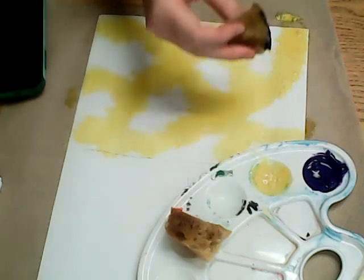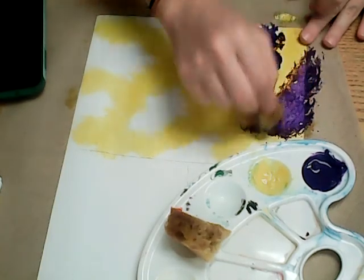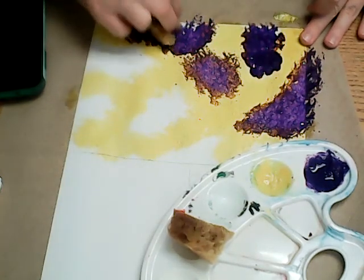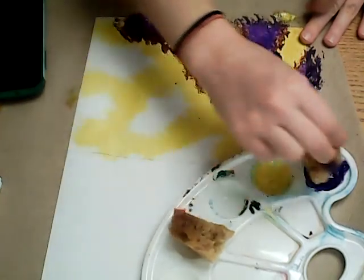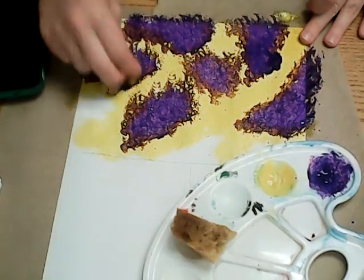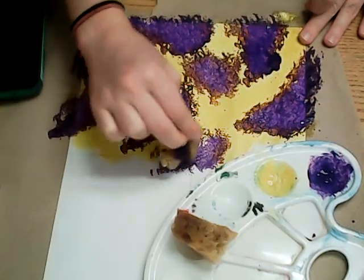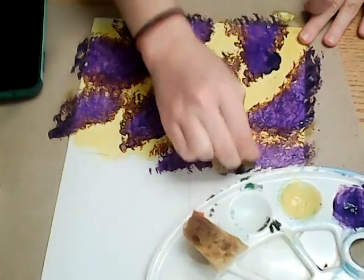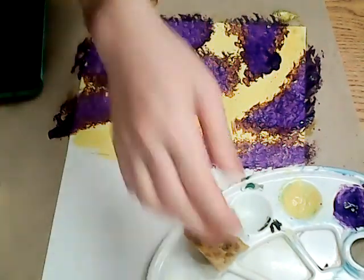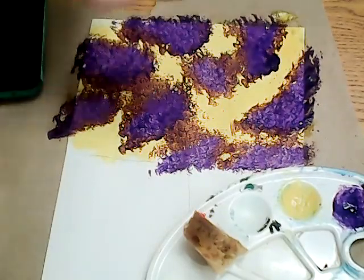Now I'm going to take my purple secondary color and fill in the other spaces with purple. I want to try to get all of the white off of my paper and fill in all of those spaces. What's great about using the sponge is it gives the painting a really interesting texture, which I personally love. So I've filled in all of my spaces now with the yellow and purple paint, and it looks pretty cool already.